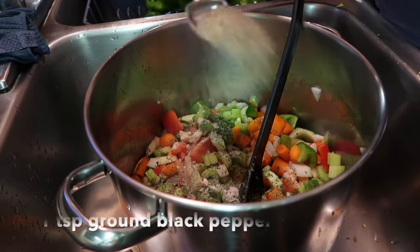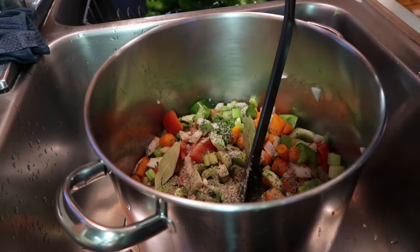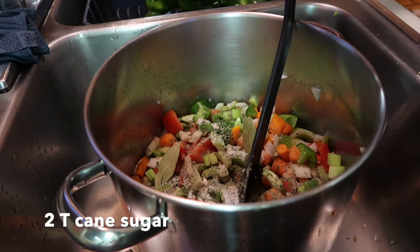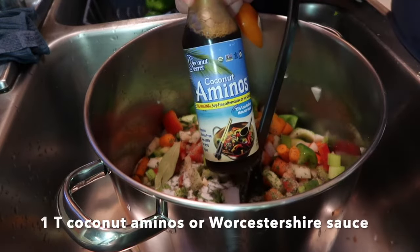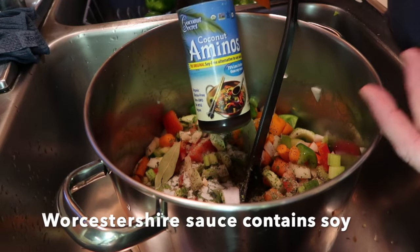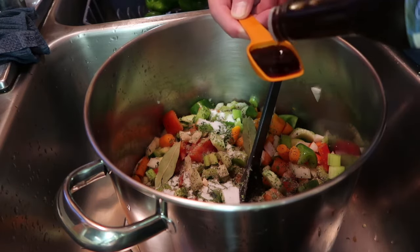Then one teaspoon of black pepper — I'll put the recipe in the description below. Two bay leaves, which you will take out before you can. Two tablespoons of sugar — you can use raw sugar — this just helps cut the acidity of the tomatoes. And then one tablespoon of coconut aminos, which is in place of soy sauce. I'm not able to do soy, and coconut aminos is an excellent substitute — it tastes just like soy sauce, it's just made from coconuts.